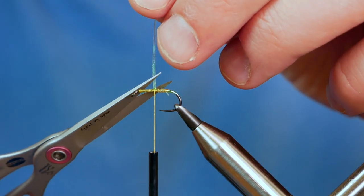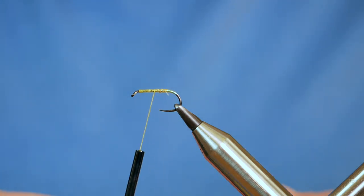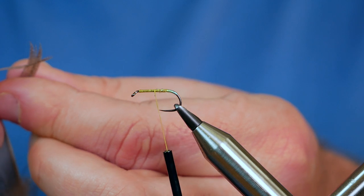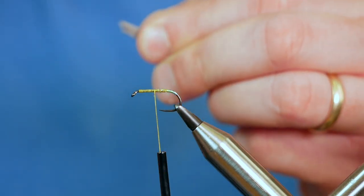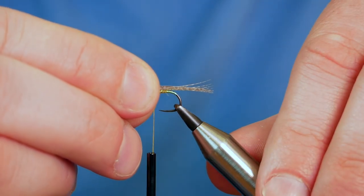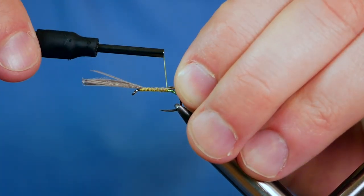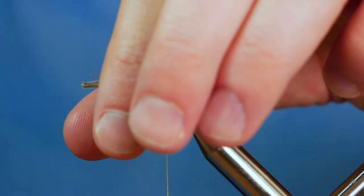So now I've done that I can bring my thread back and catch in my waste. Don't worry about the mess here, it's all going to get covered up in due course. The next thing I want to do is add my tailing fibres — I'm just using some bronze mallard here. I haven't got particularly good feathers left for doing dabblers, so I use these feathers for things like tailing. I'm going to pull off just over a dozen fibres, bring them out at a 90 degree angle and marry the tips up. I want them to protrude approximately a centimetre and a half past the bend of the hook, so I've got that caught in and I'm just going to bring my thread all the way to the back end of the fly, stopping the thread where the barb would be on a hook.